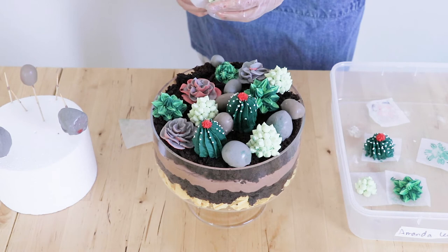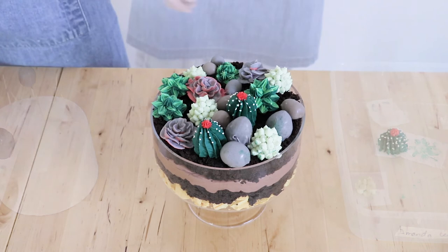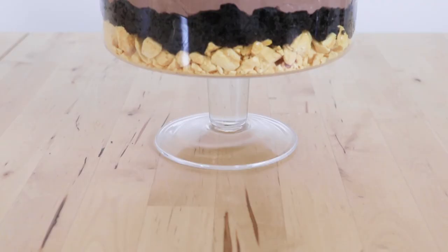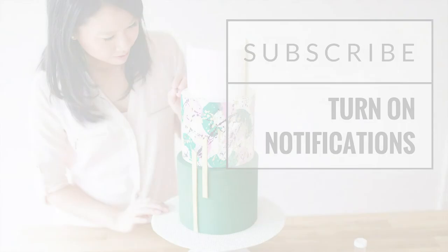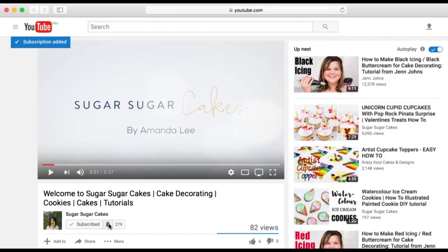Once you're finished placing all of your decorations on your trifle it can be served straight away, or you can place it in the fridge for a couple of hours before your event. There you have it — this super cute terrarium trifle, perfect for Christmas or any other event, or to present to a plant-loving friend. It's so delicious and just too pretty to eat! If you'd like to learn more cake decorating tutorials, jump on below to my description box — I've got all recipes and a free cake decorating bundle full of incredible tutorials. Thanks so much for watching, and if you want to see more tutorials remember to hit that subscribe button and turn on notifications so you're not missing out on any new content.